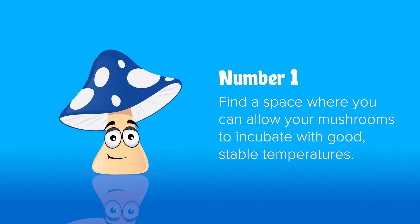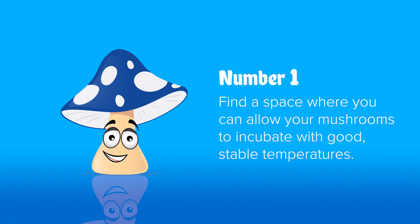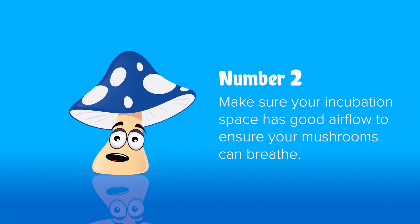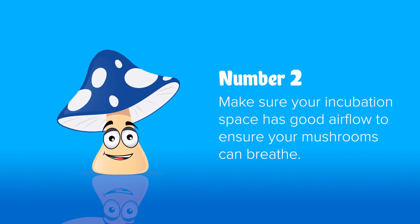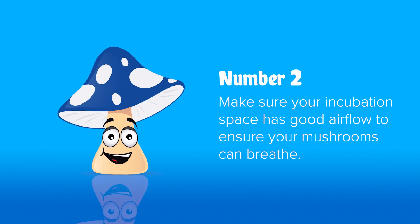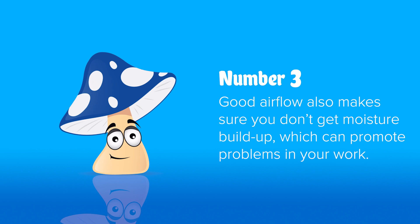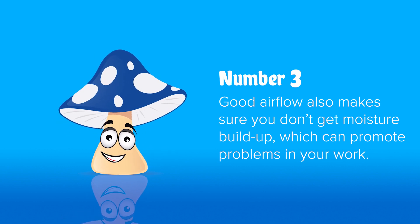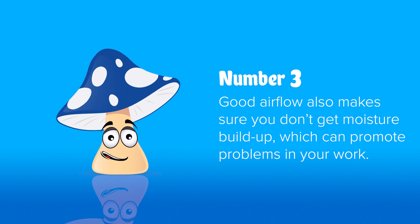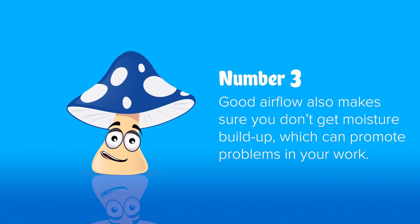Tips for a good incubation space. Number one: stable temperatures is a must. If things get too hot, you'll have problems start growing; too cold and it'll be too slow. Number two: good airflow is a must because mushrooms breathe oxygen like we do and expel CO2. If too much CO2 builds up, they'll suffocate and die. Number three: airflow is also important to keep things dry. If you get moisture build-up, your filters or walls will get wet, which will encourage bad things to grow and get into all your clean sterile work.